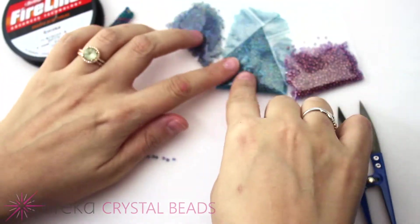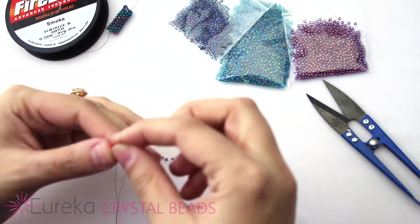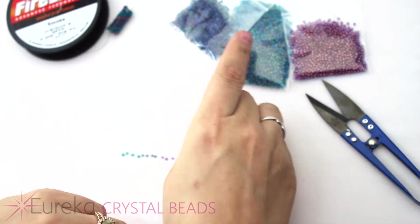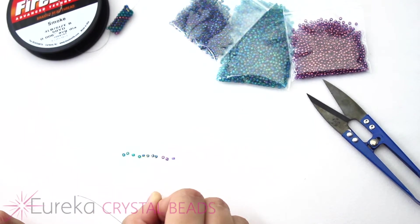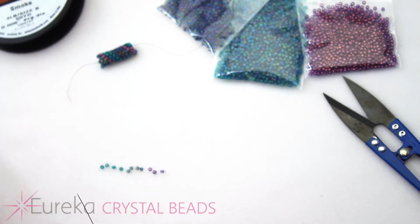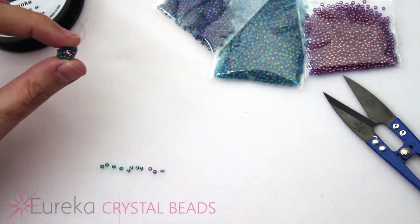To get started, I have three different colors of Toho size 11 seed beads, some 4-pound fireline, and my little shears to cut the fireline. I have a piece already strung up onto a size 12 beading needle — that's just the size I prefer, but you could use a size 10. You can use whatever number of beads you want as long as it's an odd number. This is 11 beads, which makes a tube about this big. If you go much smaller in count, you might want to use a smaller bead, as a size 11 bead with fewer than 11 could get a little stiff to work with.